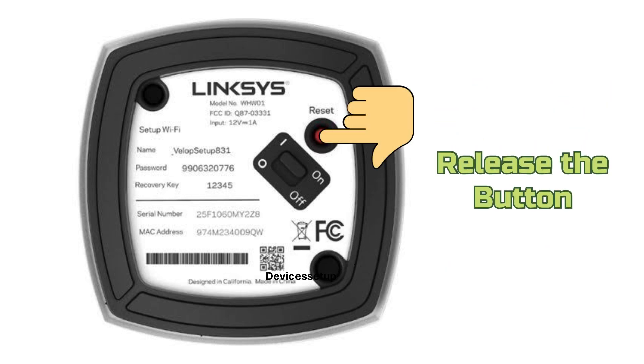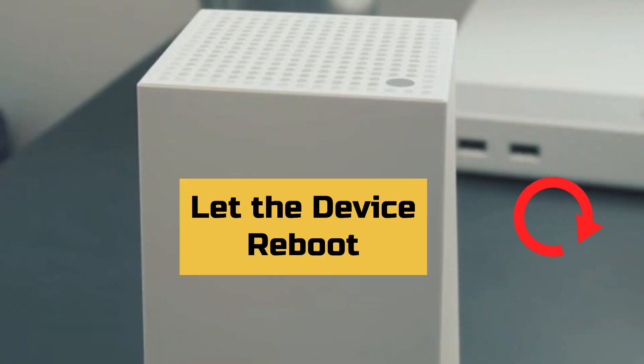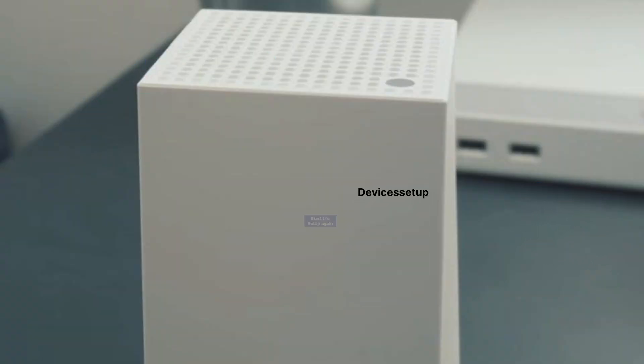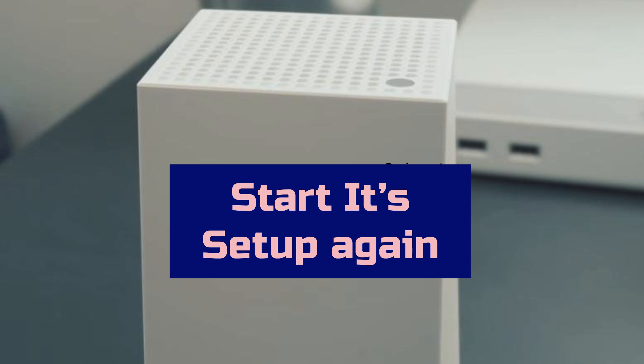Once you see this happening, release the button and let the device reboot. The device reboot will take around 2 minutes, after which you can go ahead and start its setup again.